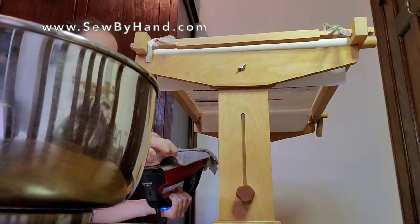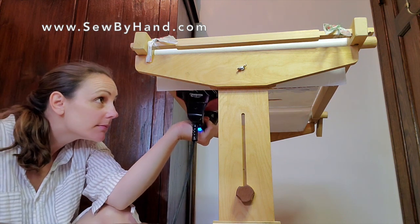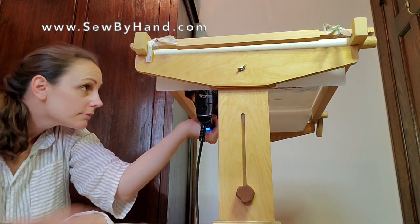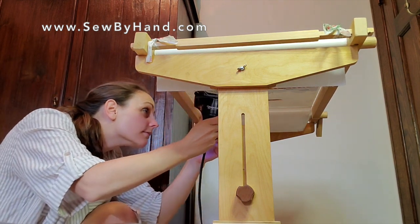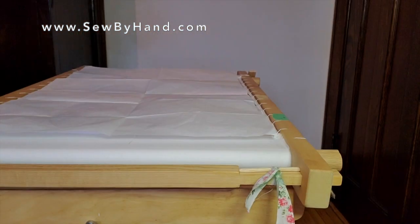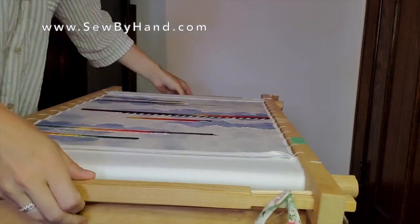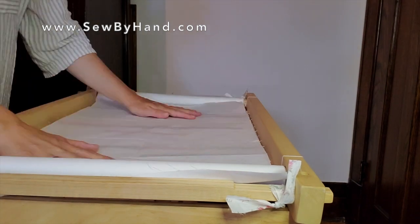Put some finishing paper on top, gently iron on low heat — one side, then the other.